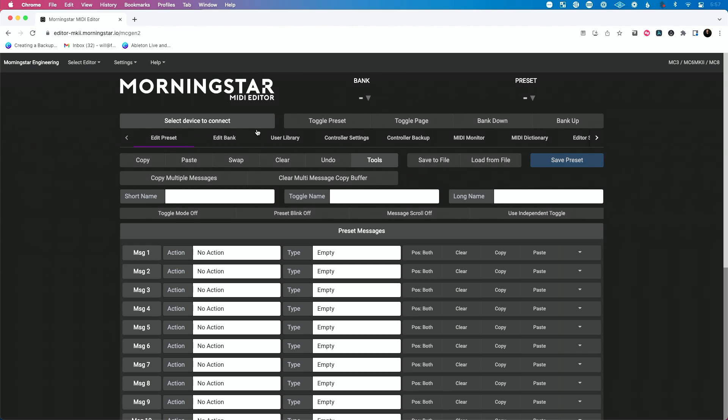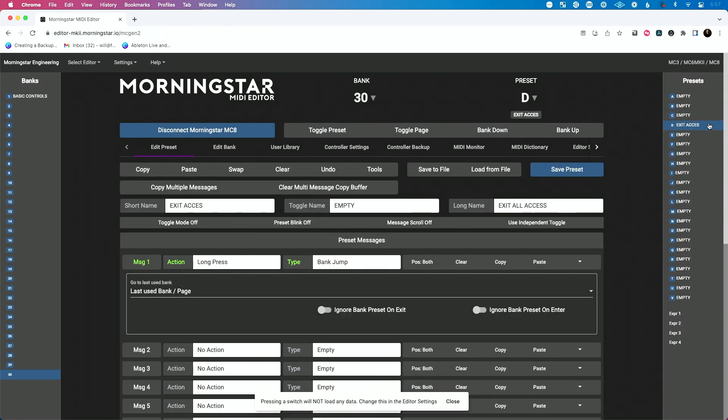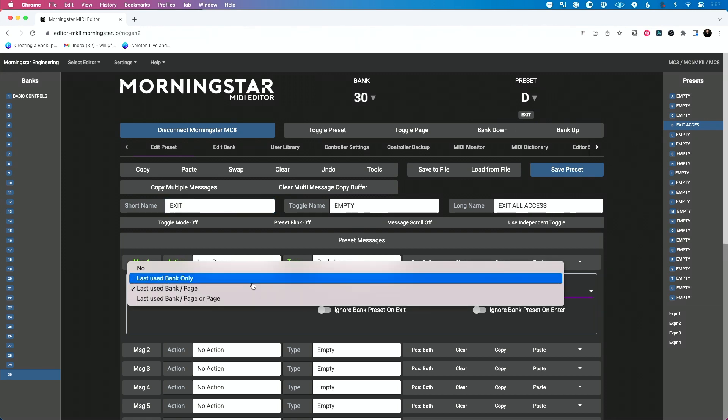We need to go to bank 30. So let's select our device — we're already there, bank 30. We're going to go to preset D, which I believe is exit access. So exit access mode — let's just call it exit to clean this up. The long name is exit all access. The action is long press. We're going to do a bank jump this time. Instead of jumping to a specific bank, I want to jump to the last thing I was in before I went to all access mode.